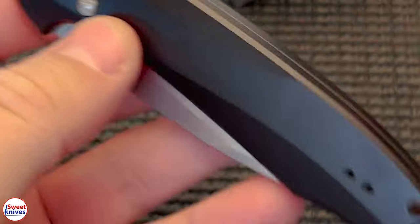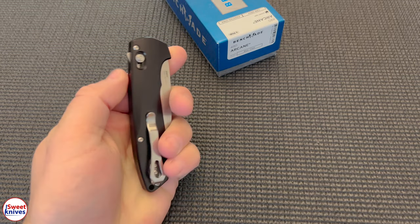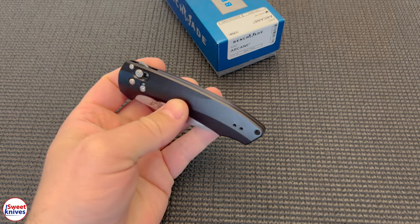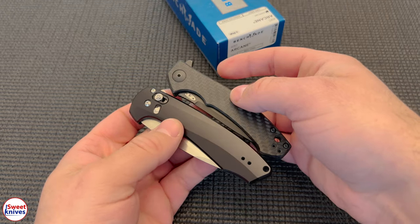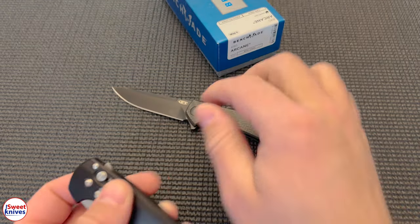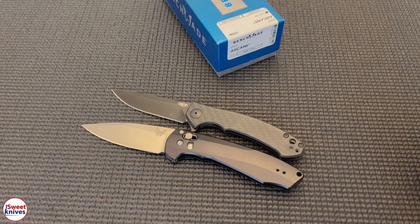Kudos to Benchmade. This is one I like. It's lightweight. It's smooth. It just feels good in the hand. It reminds me a lot of this ZT — this is the 450. But different. Similar, but different, right?